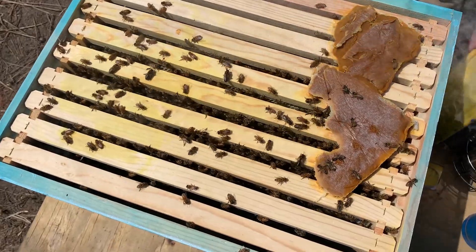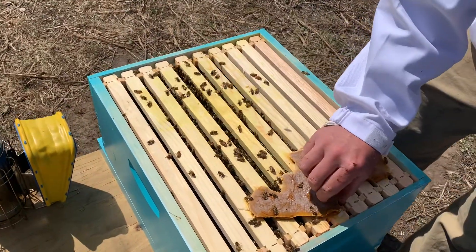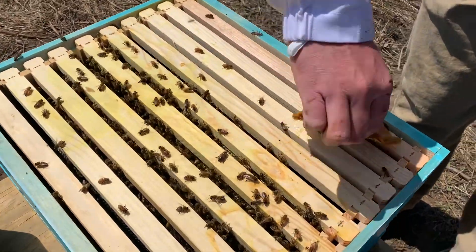There's still a lot of pollen patty left on these ones — they're good. The infamous pollen patty, aka the bee squisher.